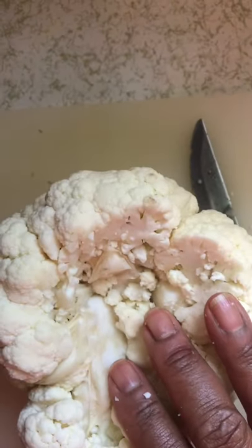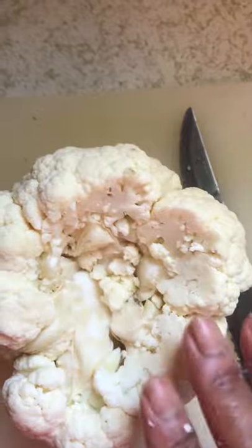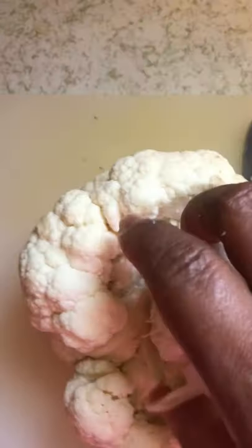You pull them off and make those cauliflower bites — you know, like how people fry them? That's not what I'm doing. I'm roasting mine today. But that's how you do it without getting cauliflower all over your cutting board — you just cut around the root and pull it out.